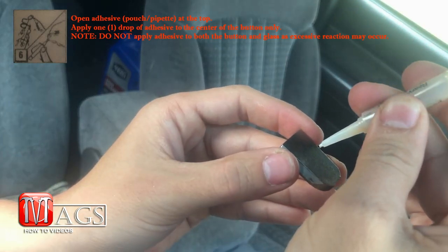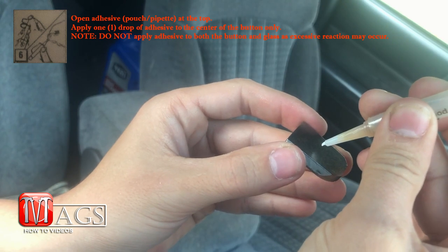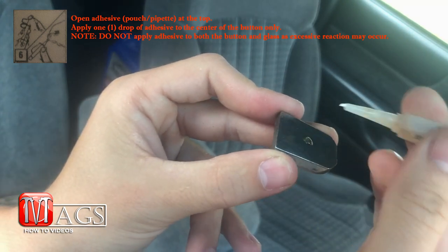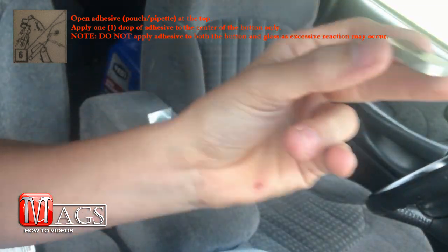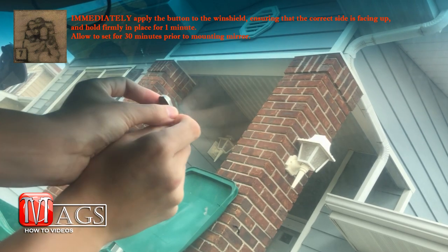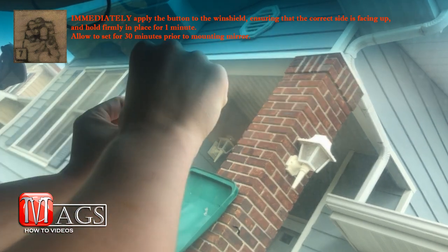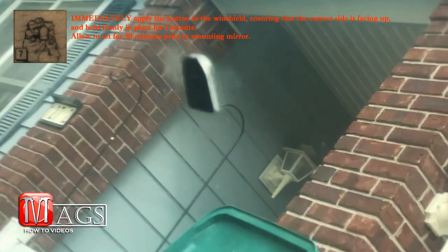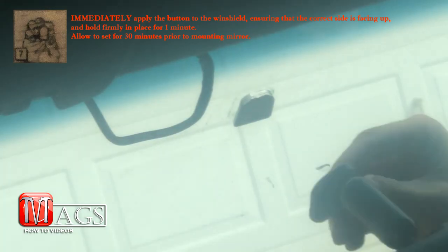Once it has finished drying, it is time to apply a single drop of the adhesive to the button. Do not apply any to the windshield. Immediately apply the button to the windshield, ensuring that the correct side is facing up, and hold it firmly in place for one minute. Then allow it to set for 30 minutes prior to mounting the mirror.